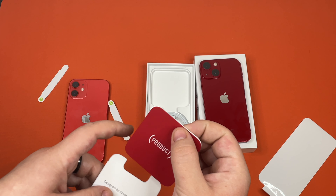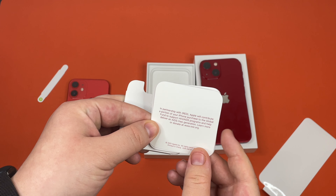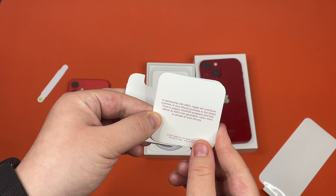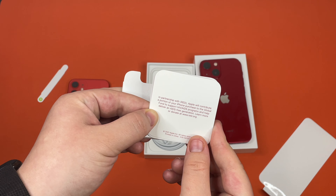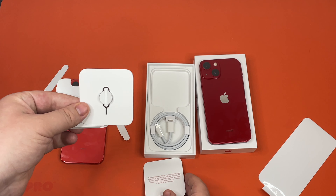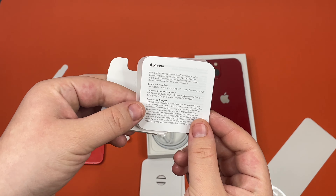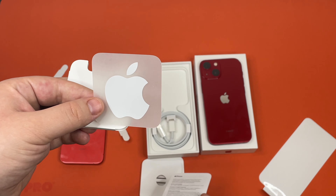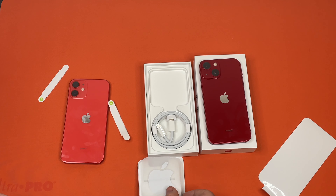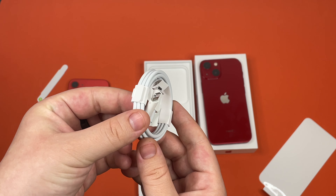Let's look at what else is in the box. Product Red — in partnership with Red, Apple will contribute a portion of your iPhone purchase to the Global Fund to support HIV/AIDS programs and help deliver an AIDS-free generation. Learn more or donate at www.red.org. We have an ejector tool, safety and handling documentation, of course you can't forget the Apple sticker, and this looks like a USB-C to lightning cable.